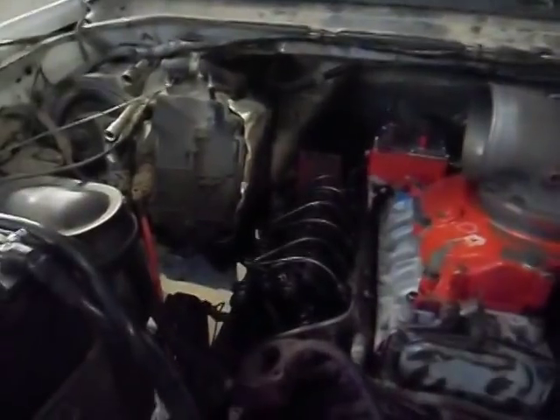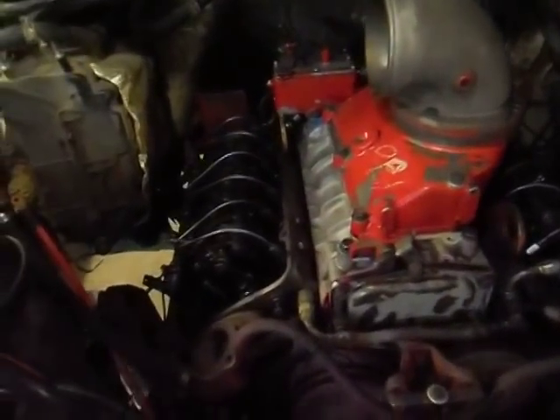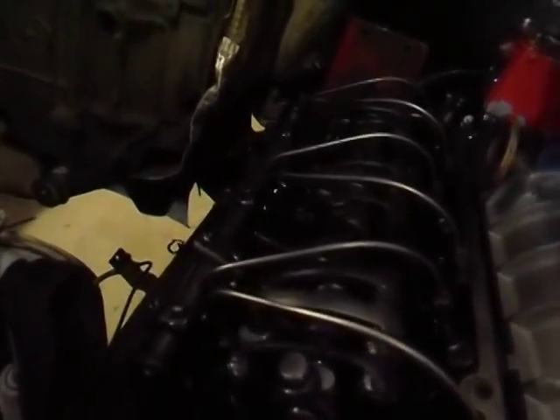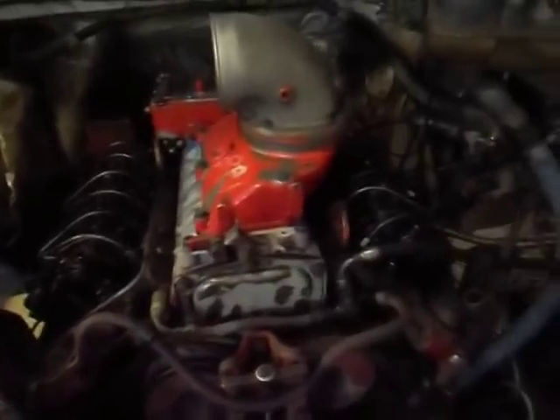There she goes — running beautifully. And there you have it, it's running once again.